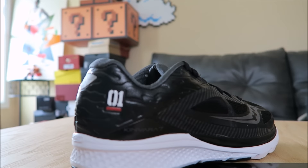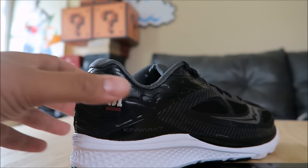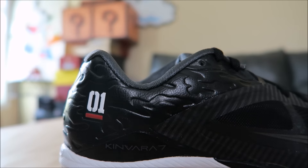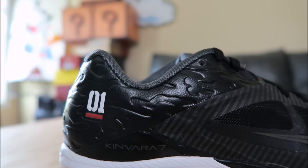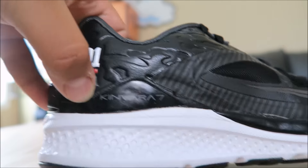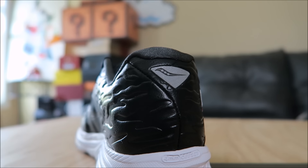I love the number right there — the 01. The upper is real cool toward the back; it's kind of like embossed, popping out, and you have your branding right there. You have more branding on the back, which is reflective, which is great for running at night.